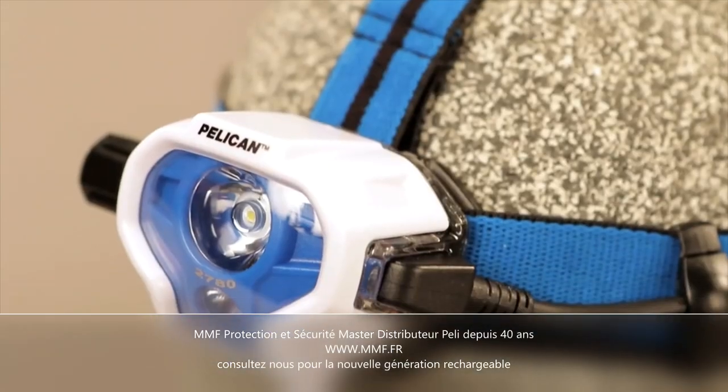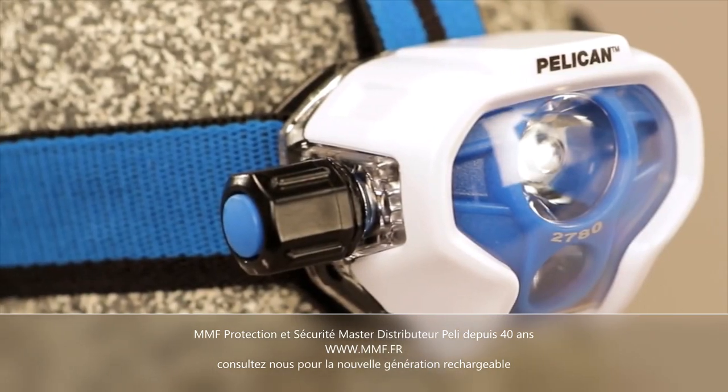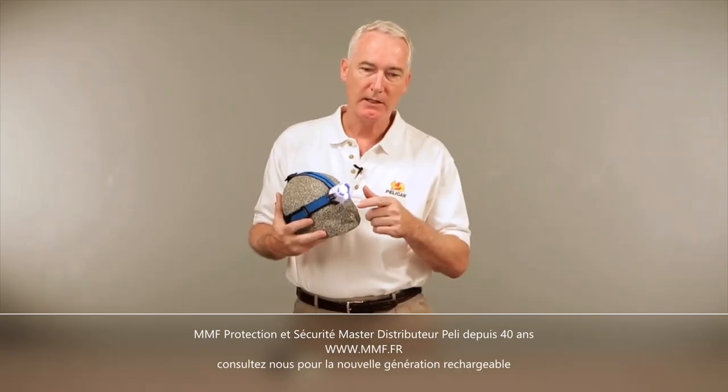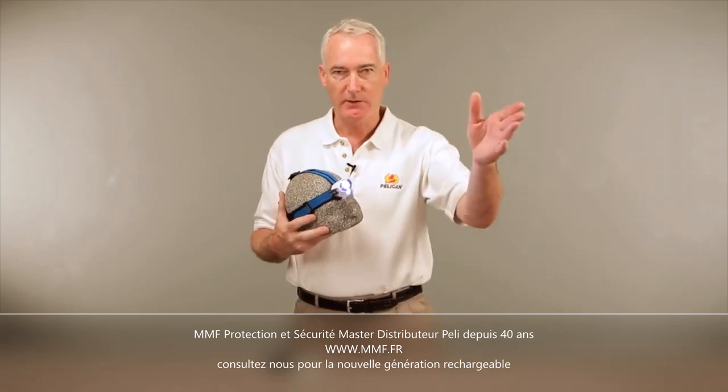This is Pelican's 2780 LED headlamp. An outstanding feature of this light is the dual beam technology. While the downcast LED is illuminating the pathway directly in front of you, the main light is projecting for distance.